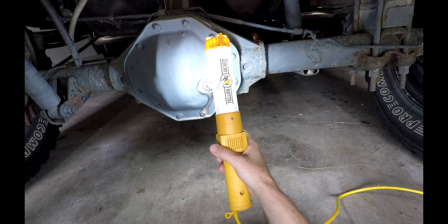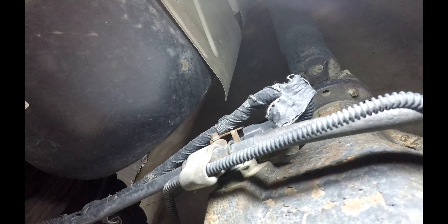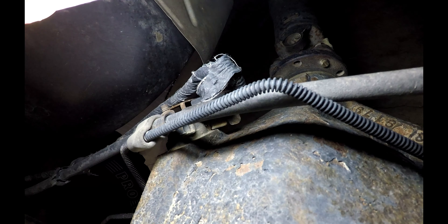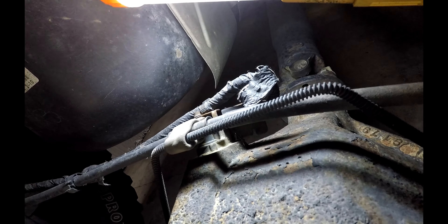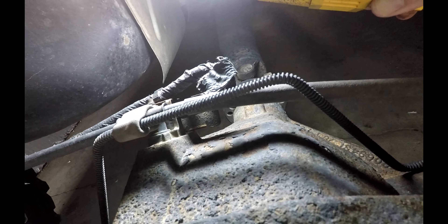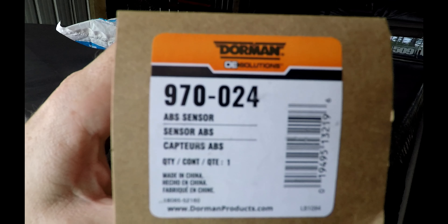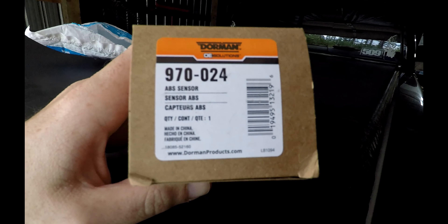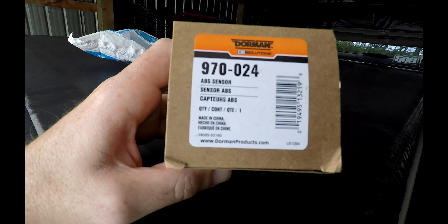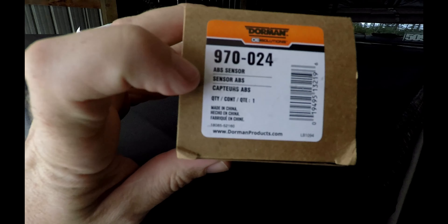The issue is on the back axle here. On top of your back axle there's a sensor right up here that goes down into your axle. That is called your ABS speed sensor. That's what's causing the issue — sometimes they go bad, sometimes they fail. The proper part for my truck was the Dorman 970-024. Mine is a 2000 Dodge Ram 1500, 5.9 V8, four-wheel drive, quad cab.